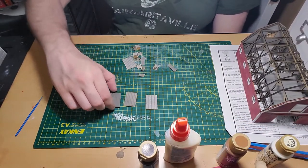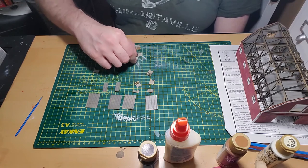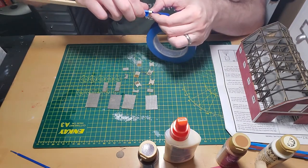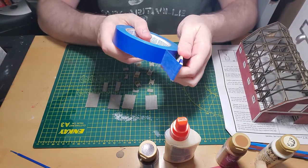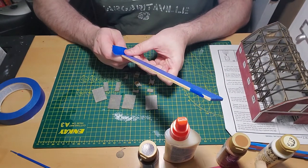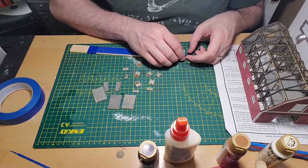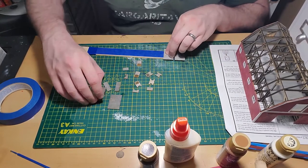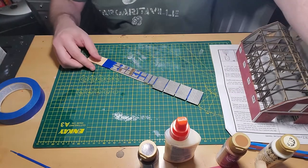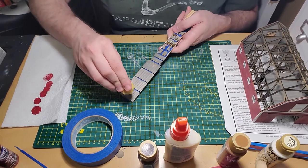Now it's time to do some more painting — the barn door parts, the cupola parts, and the shutters for the loft area. To do this I'm using a paint stick and some masking tape, with the sticky side of the tape facing up so the pieces adhere to it. I was worried I wouldn't have enough room, but everything fit just barely. Now it's time to do the same sponge-on base coat method I used on the walls in the last episode.